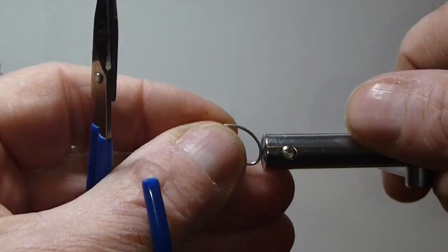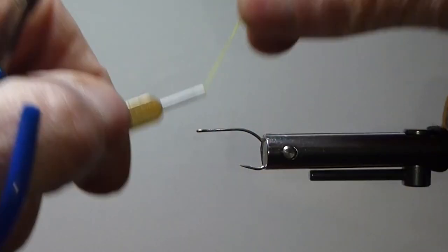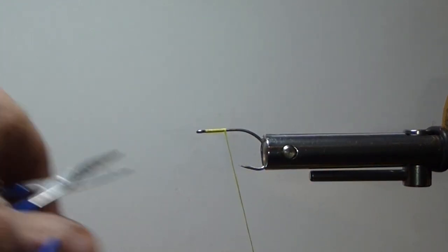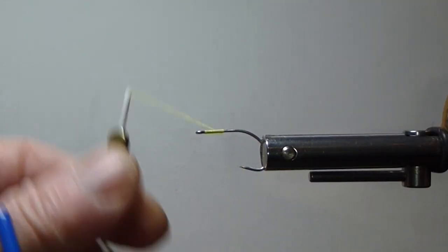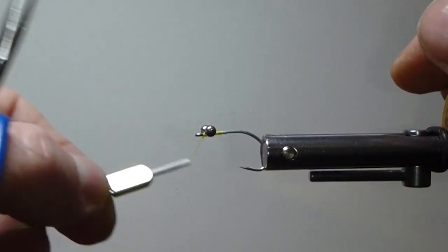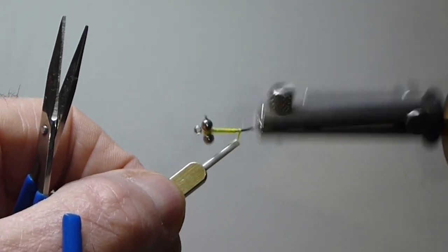Let's get our saltwater hook in here. You don't have to buy saltwater hooks if you just want to fish it on your local lakes or rivers — whatever you want to do. Get the thread started at the front, add some bead chain eyes. I'll put a little head cement on there. Now what I do is tie these eyes right at the front — just going to X them on there, and then come in behind underneath like that, and that will tighten it up quite a bit. You can put some head cement on there too.